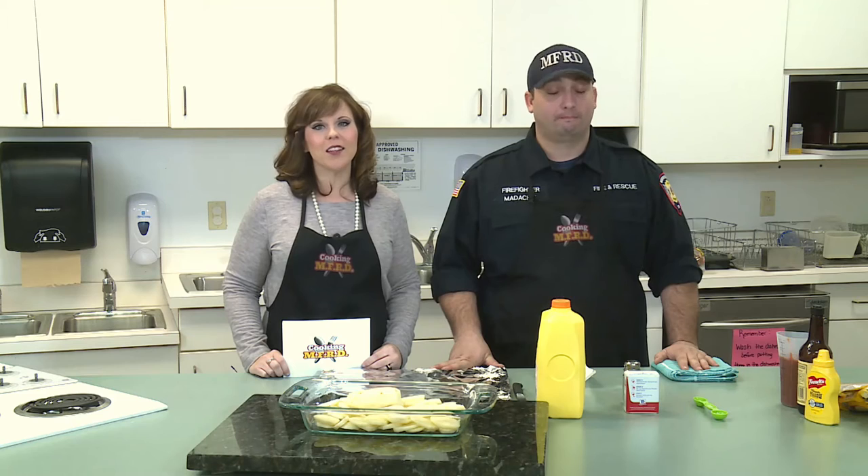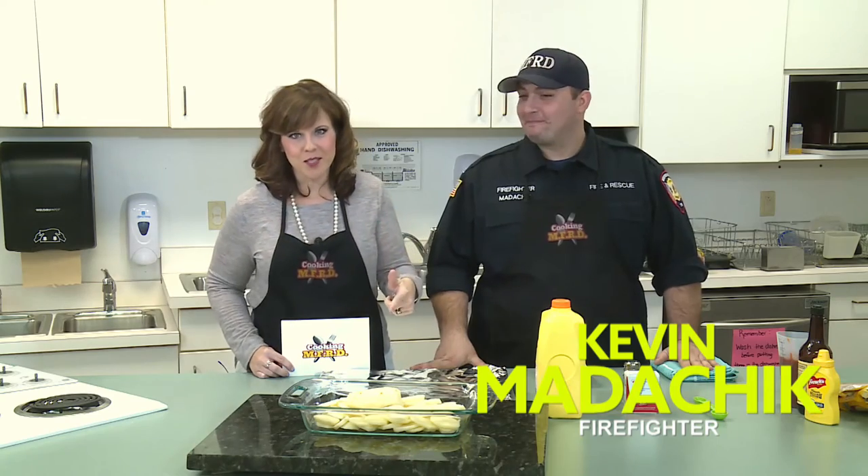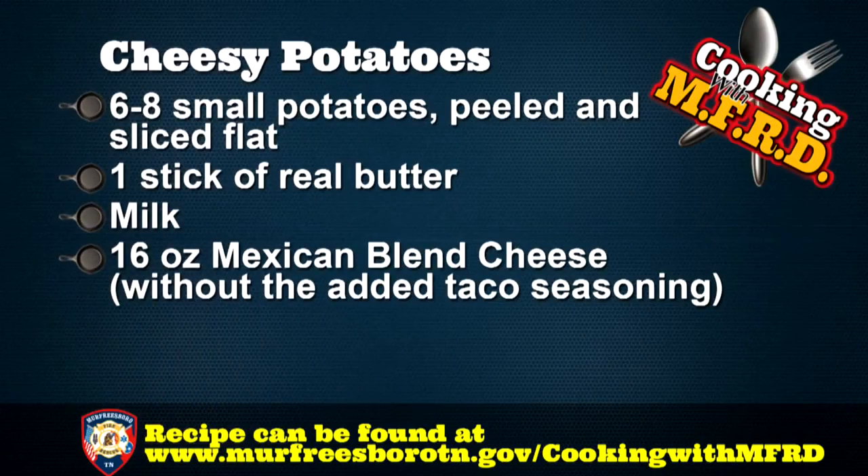As everyone knows, every meatloaf needs a good cheesy side dish, so we brought Kevin Matichek here to show us how to make some cheesy potatoes. You're going to need the following ingredients: six or seven peeled and sliced potatoes, one stick of real butter, 16 ounces of shredded Mexican blend cheese without the taco seasoning, and milk to cover.